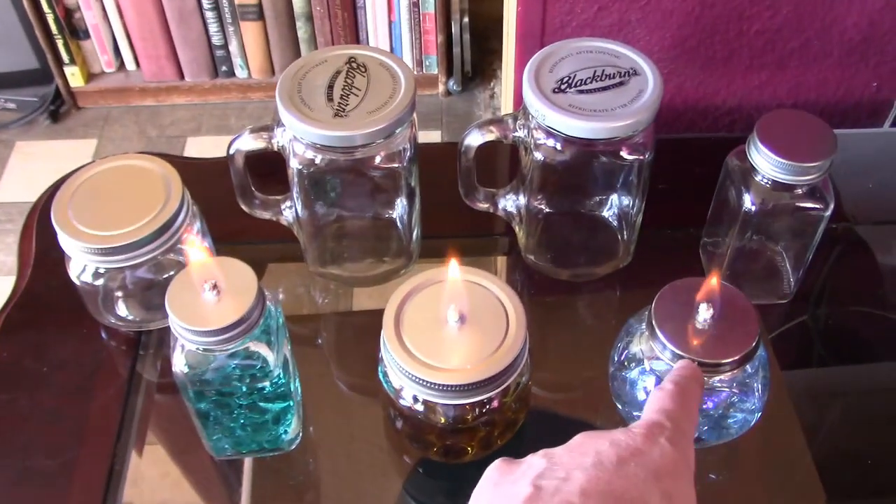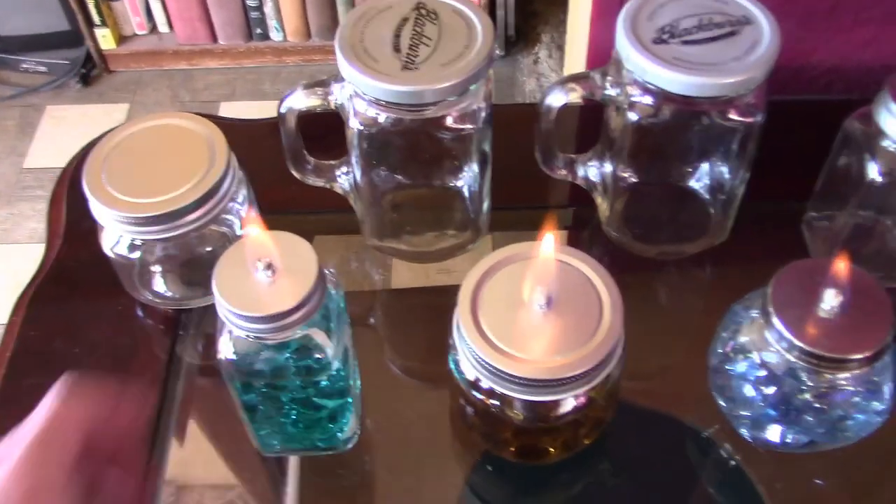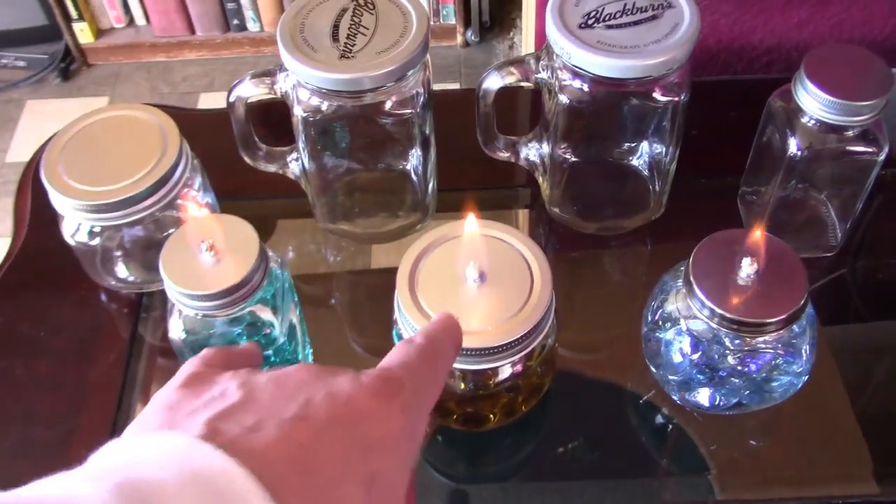This one looks like it's burning a little weaker just because it's got the 70% isopropyl in it. These have the ethanol blend fuel in them, so they're burning a little stronger and quite a bit cleaner, too.